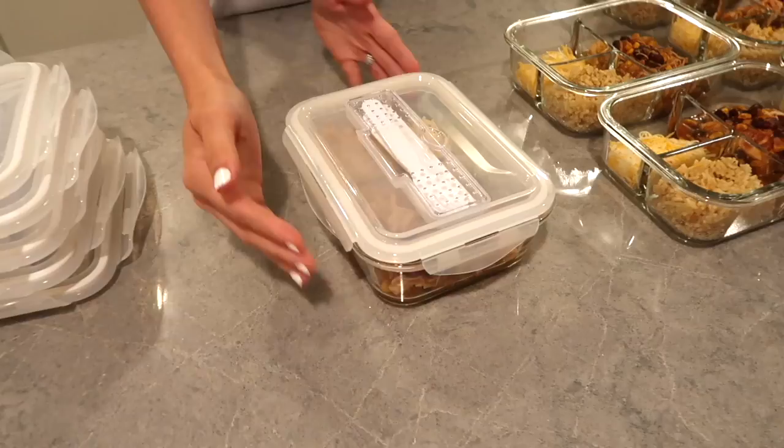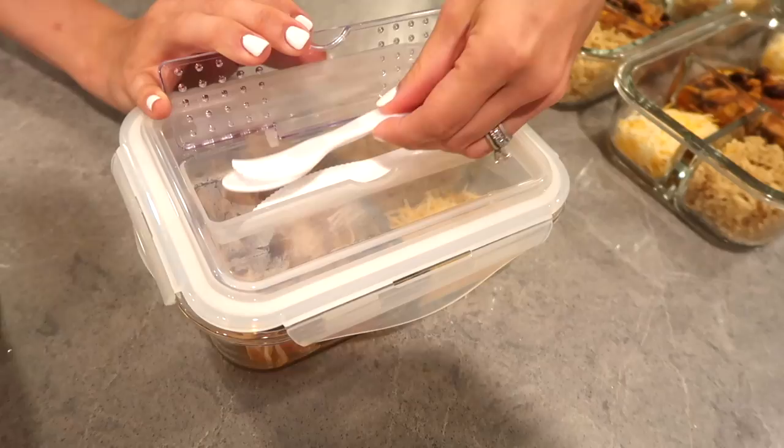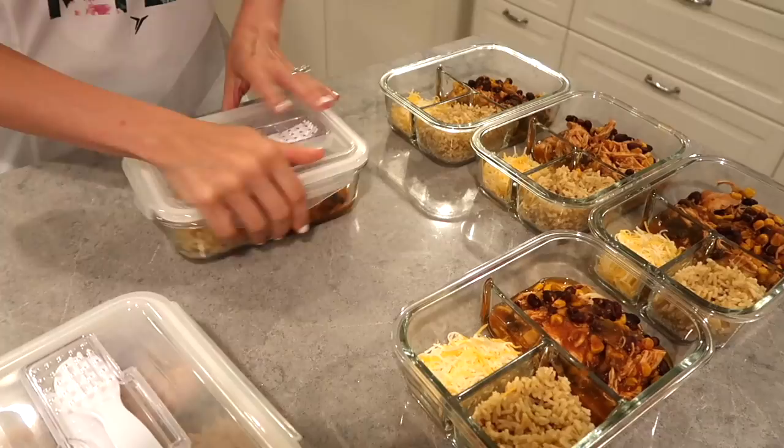What's amazing about these containers, besides the fact that they're non-toxic, is that they have this little holder here for a fork, spoon, and knife that actually come with the containers. It really doesn't get easier than this.